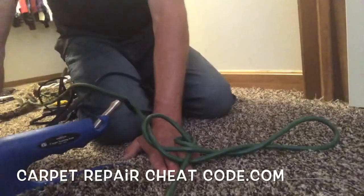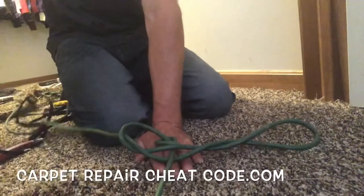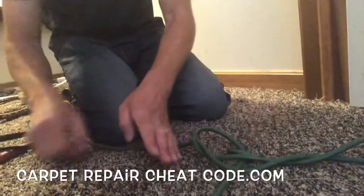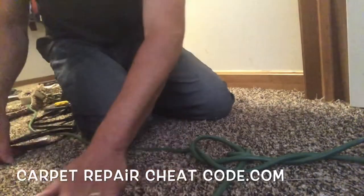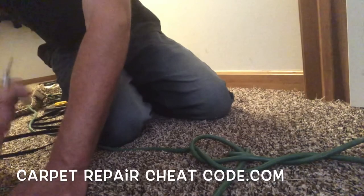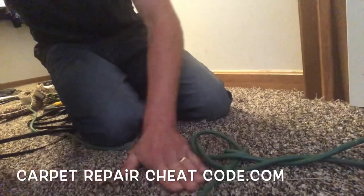Then we're just going to take that seam iron, slide it out, and put the last little bit of that seam together — and that's all there is to this. See, with a classroom like this, anybody could dominate the carpet flooring industry. Go ahead and comment below with any questions. I'll connect with you on the next video.